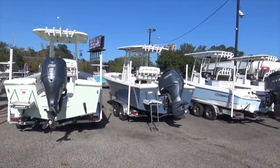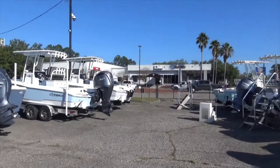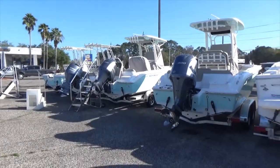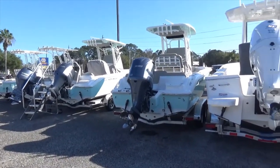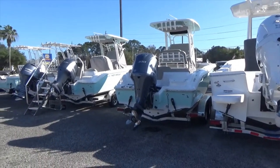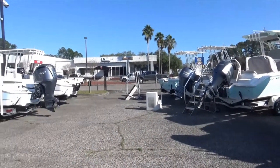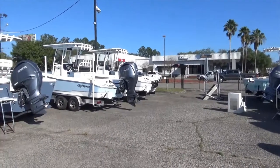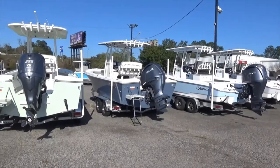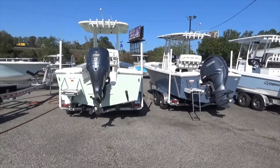Hey everybody, it's Barton Holmes with Holmes & Owen Yacht Sales and Yamaha Marine Center. I thought I would do a video discussing hull design, geared toward people who are new to boating — you see all these different boats and styles and wonder what it all means. There are a bunch of terms people use regarding the bottom of the boat. I thought I'd review some of these today so maybe it will help you make the right buying decision when you're looking for your next boat, and you'll understand why boat hulls are designed the way they are.